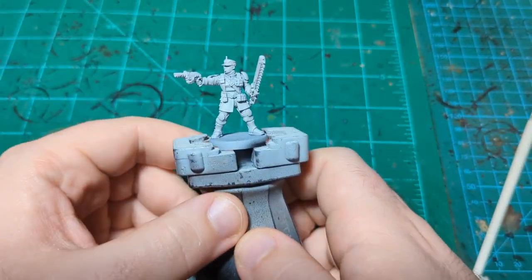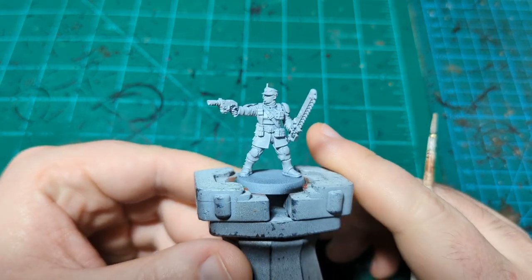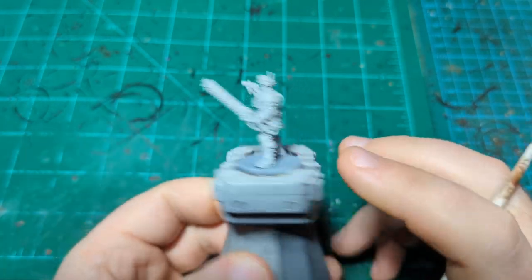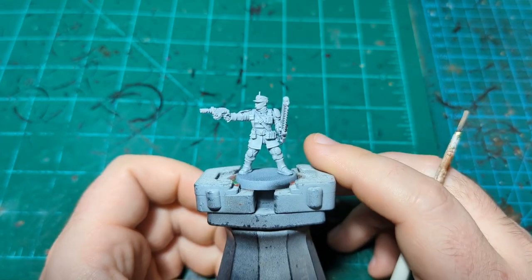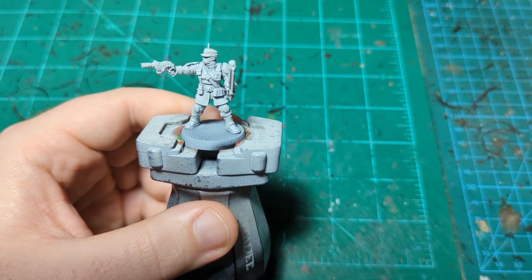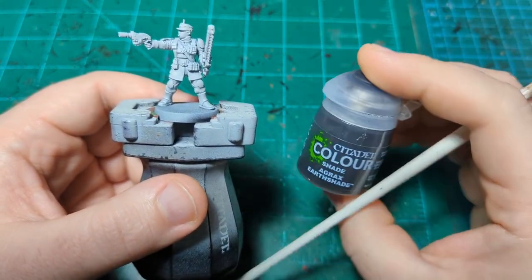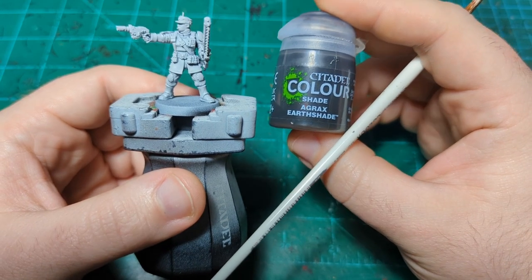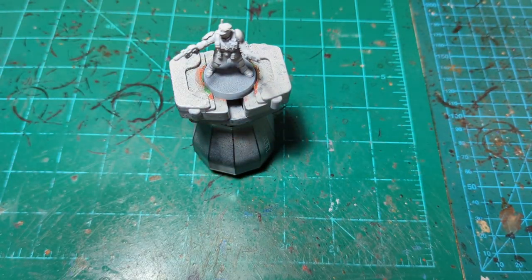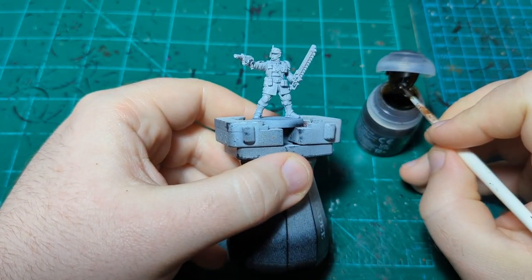Alright, we are back with another painting tutorial. Today we're going to do a sergeant of the Cadian Shock Troops out of the Cadia Stands box set. If you saw the heavy ordinance video, we're going to start off the same way but change it up after this first color. We are going to use Agrax Earthshade, using it just like you would normally use a contrast paint and just paint the uniform with this.